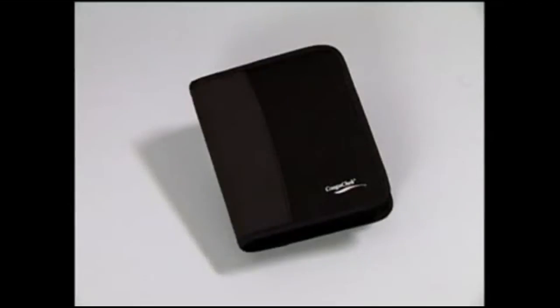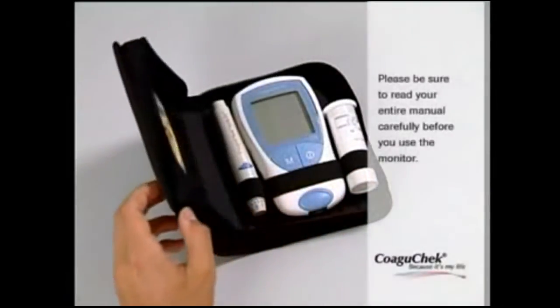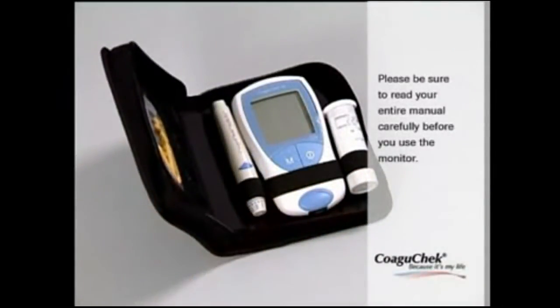The Coagucheck XS system offers a simple, convenient and safe way of INR self-monitoring. This video guide will show you how to use the monitor properly. Please be sure to read your entire manual carefully before you use the monitor.